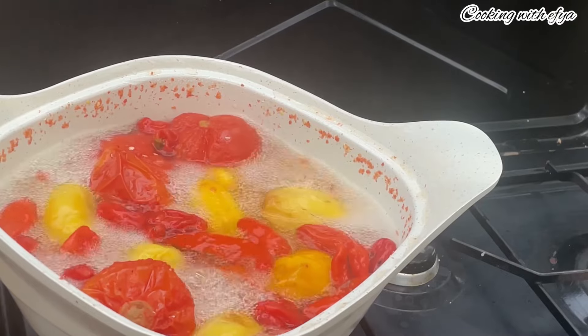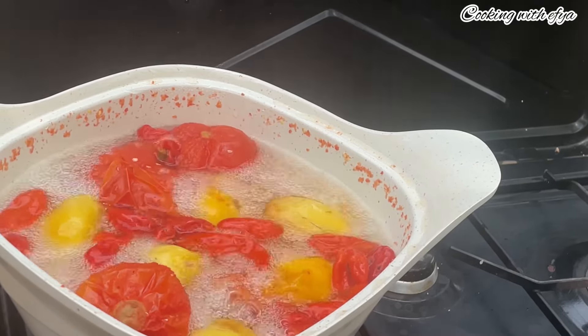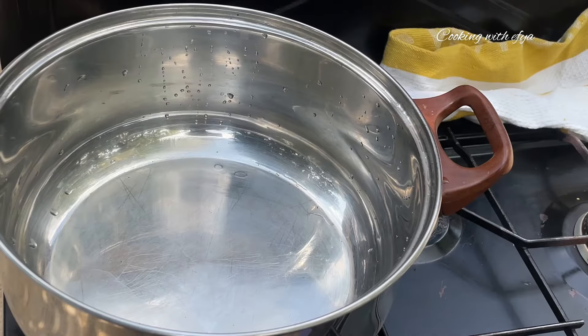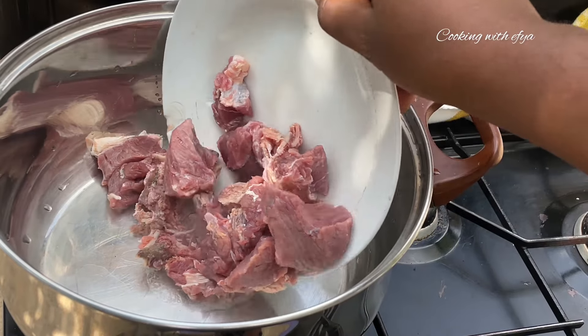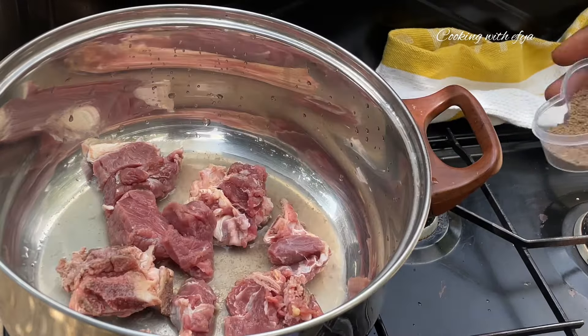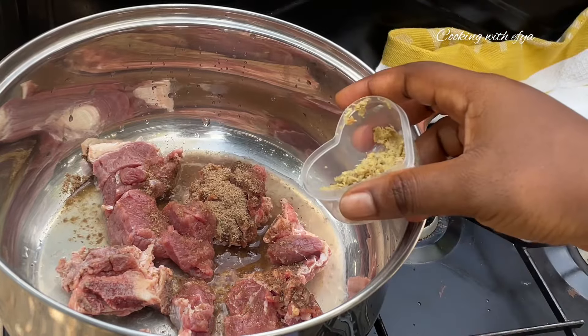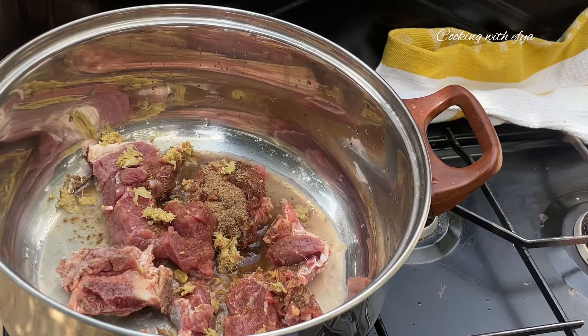The vegetables are soft enough for us to blend, so I'll set them aside and allow them to cool down a little bit before blending. While that is going on, we're going to start by steaming our protein. For protein, I'm going to be using meat and fish — I'll start by steaming the meat first and introduce the fish later.